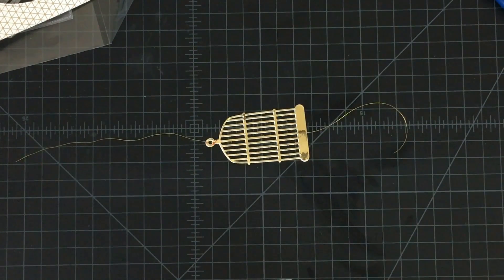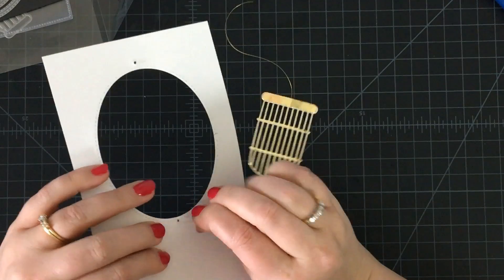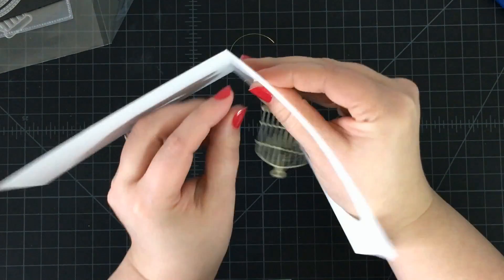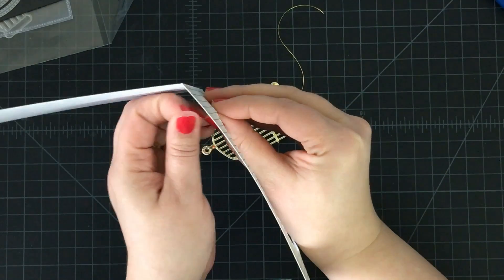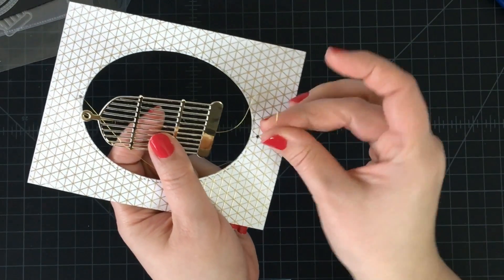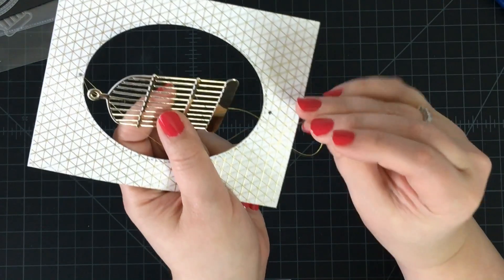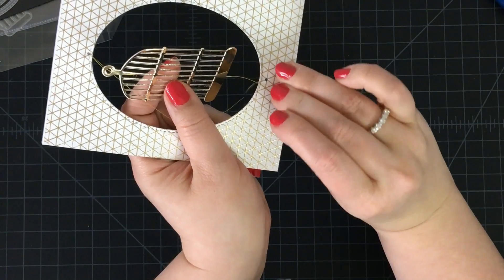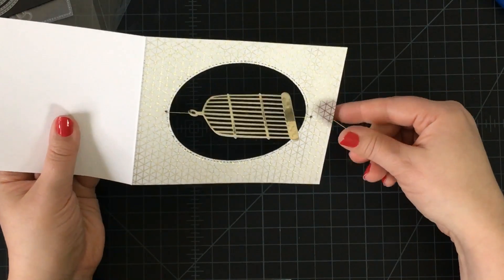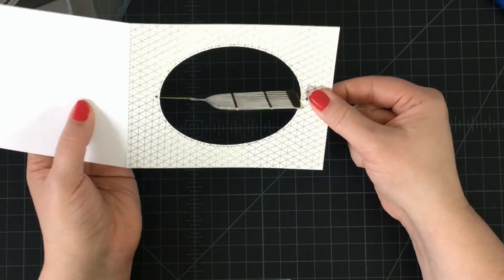Now that our cage is together and all adhered, we're going to go back to our card base and tie the strings through the top and bottom hole. I'm going to feed my thread right through that hole and pull it through, and do the same with the bottom string too — just find the hole we created and feed that through. When you tie the strings, you want to make sure you tie them tight but not so tight that you warp your card base.